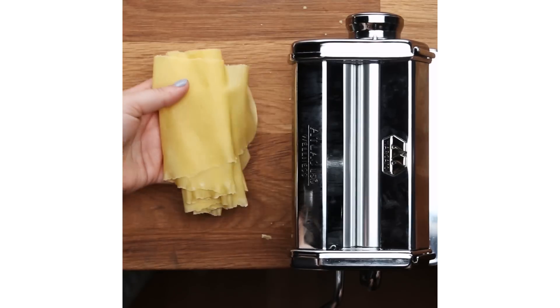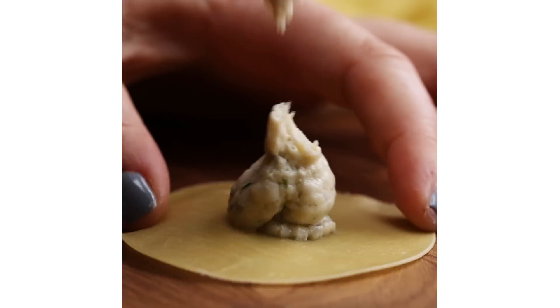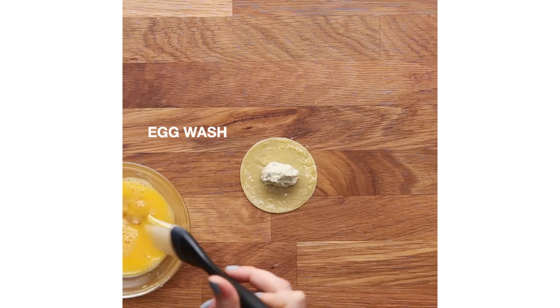Once we have our pasta rolled out to the right thickness, you're gonna wash it with a little bit of egg wash around it. You're gonna take your shrimp mousse and pipe it into the center of each of these little circles. Then by hand, just kind of pinch it like a little half moon.